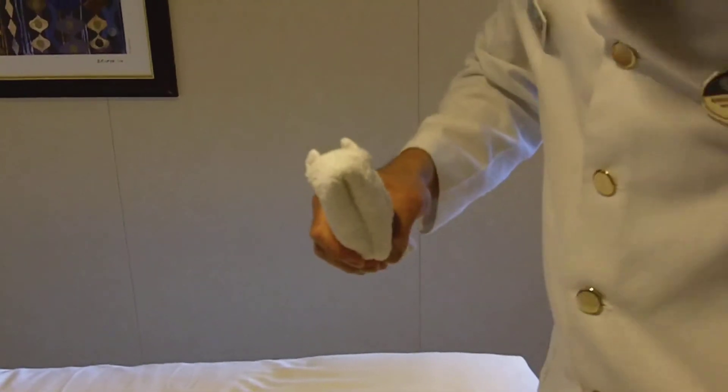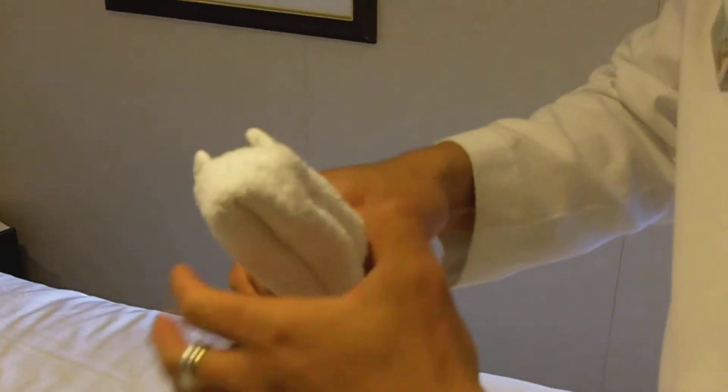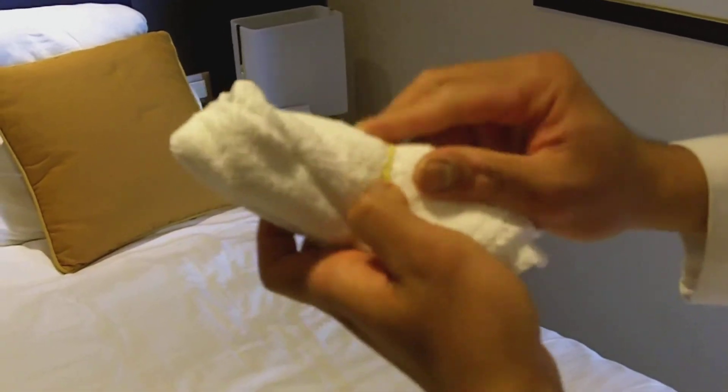We need also a rubber band. We tie it with the rubber band.